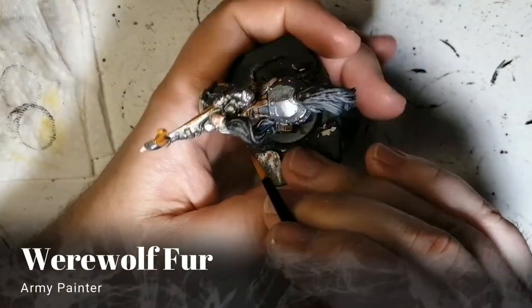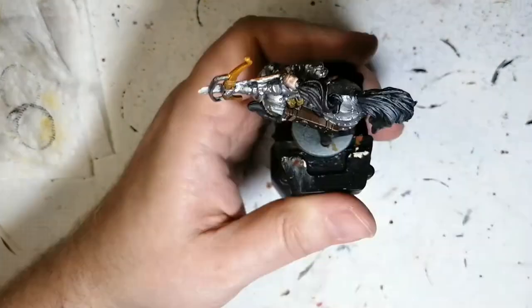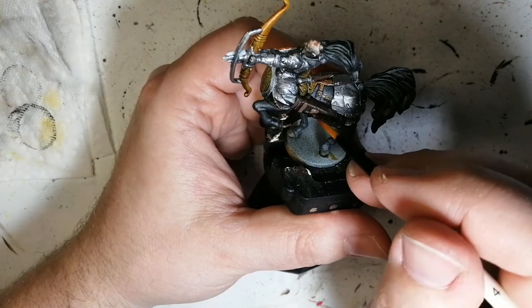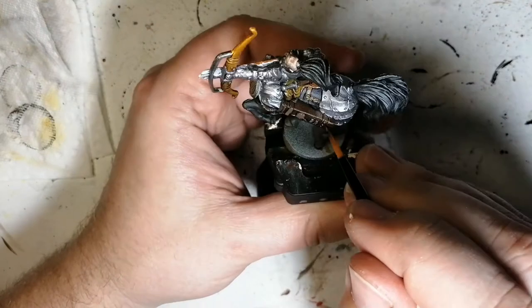Next, we're going to move on to some Werewolf Fur. This is just a basic paint. We're just going to be doing some highlighting now on some of the little areas, like these straps that are on his quiver and the edge of it as well — just to give it a little bit more depth to this miniature.